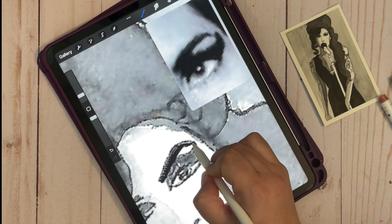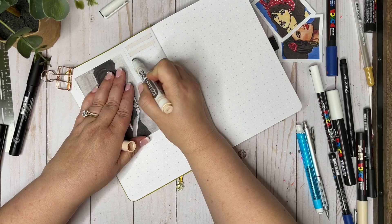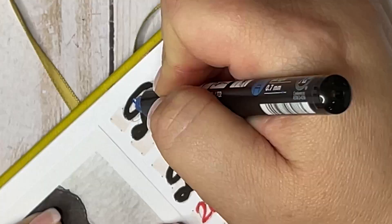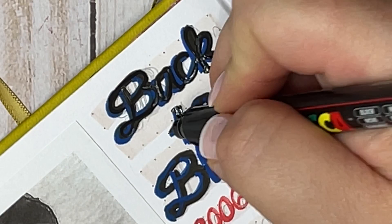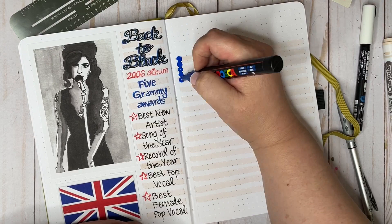Moving on, I'm using the Procreate app on my iPad to make some adjustments to a black-and-white watercolor painting — you can see the original painting right next to the iPad on screen. I made a few adjustments to her eyes and was happier with the second version. This next page is kind of a little tribute page: Amy had two studio albums in her life, and the second one, 'Back to Black,' was an international success. I've included some facts about the awards she won — specifically the Grammy Awards, where she won five awards for that album. I believe she holds the record for British performers, or at least British female performers, for sweeping the Grammys.